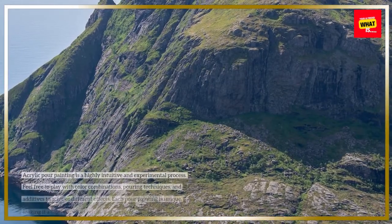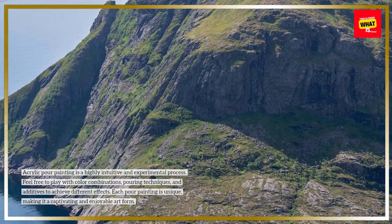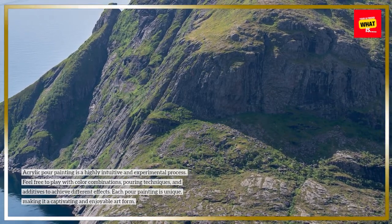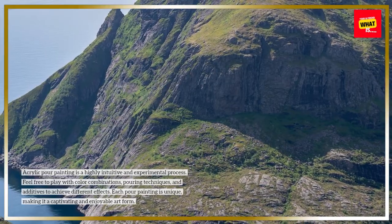Acrylic pour painting is a highly intuitive and experimental process. Feel free to play with color combinations, pouring techniques, and additives to achieve different effects. Each pour painting is unique, making it a captivating and enjoyable art form.